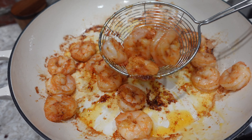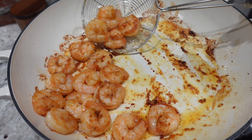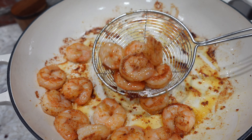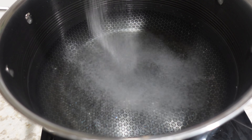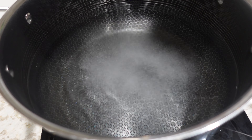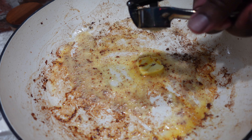Now I'm just taking a strainer spoon and going ahead and taking these shrimp out of the pan. We're going to leave behind some of that butter and all of those crispy bits — that's a lot of flavor. Meanwhile I'm going to go ahead and preheat my water and salt it well, and let that start preheating.